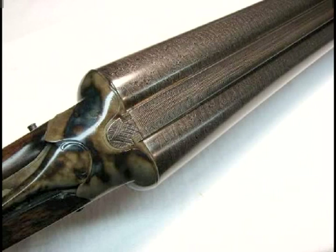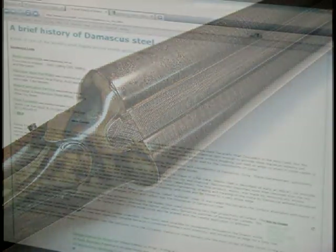Though steel manufacturing has expanded and improved over the centuries since the Crusades, Damascus steel remains one of the most prized blade metals in the world, outdone only by the invention of modern-day stainless and carbon steels.